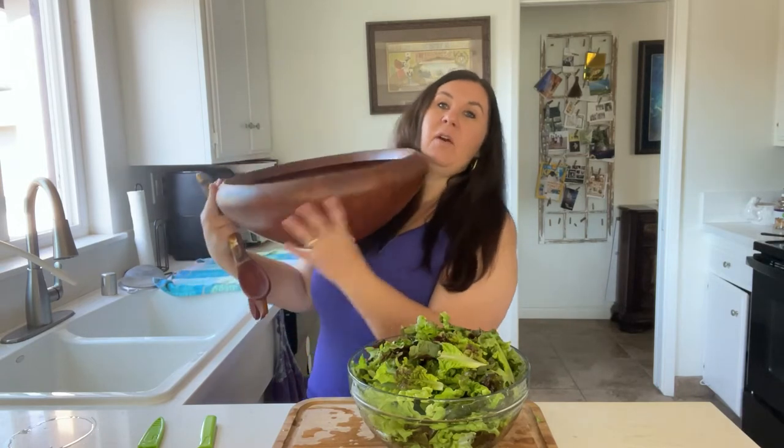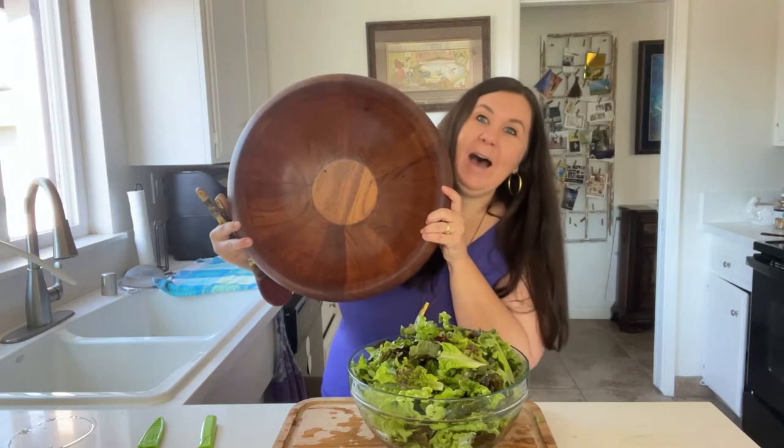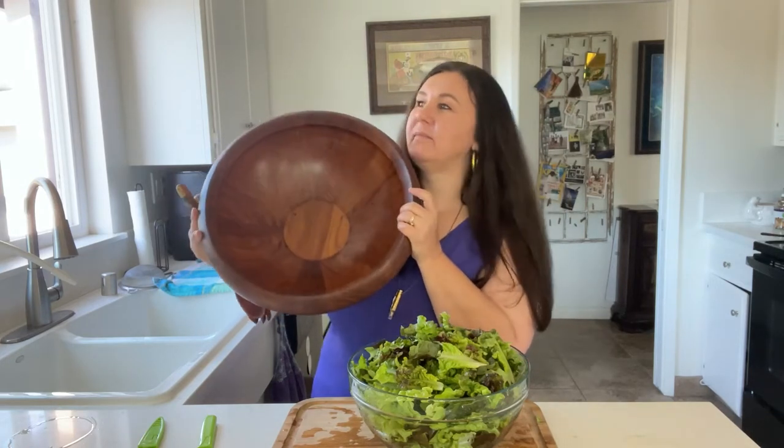Is this not a gorgeous salad bowl? Oh my goodness. I could eat just the salad bowl. That would hurt.